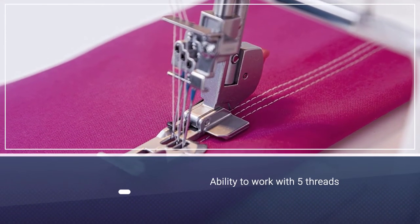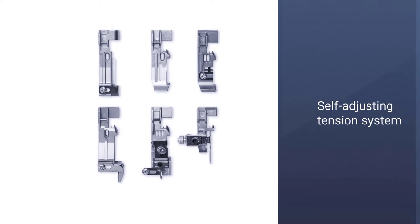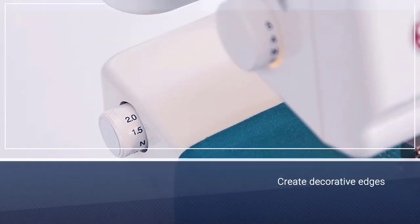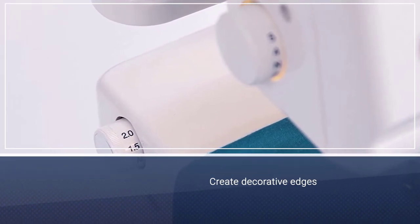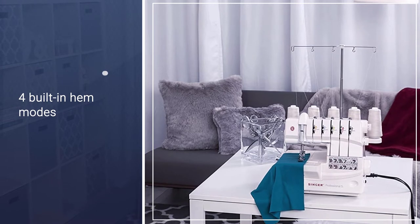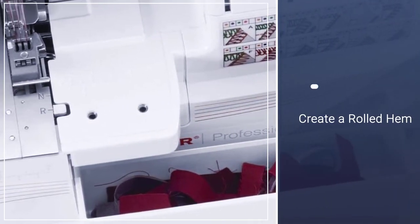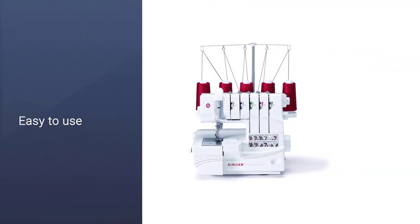The Singer 14T968DC is the best cover stitch machine you can find inside a serger. The fantastic array of stitch options plus the ability to work with five threads at once make it an undoubtedly exceptional choice. The machine is easy to operate — you get a self-adjusting tension system with a dial, several modes to choose from, and the ability to create decorative edges, hems, seams, cover stitches, and more. Another excellent function is the four built-in hem modes, so you can create a rolled hem effortlessly.